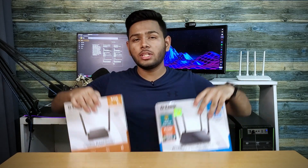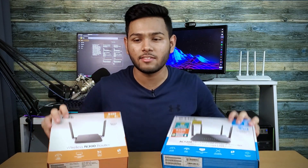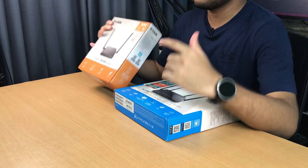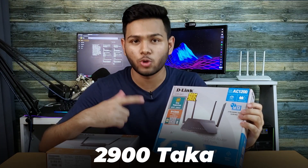So recently, we have a deal with two routers. This is the N300, the entry-level price range router, and the AC1200, the mid-range router. The entry price is $14.90, and the other price is $29.00.